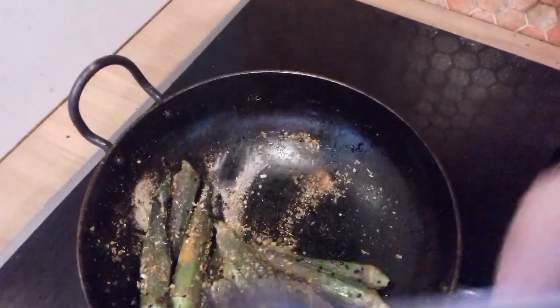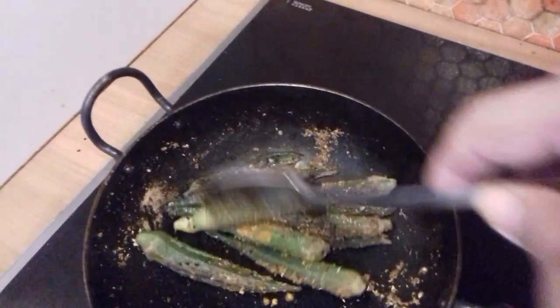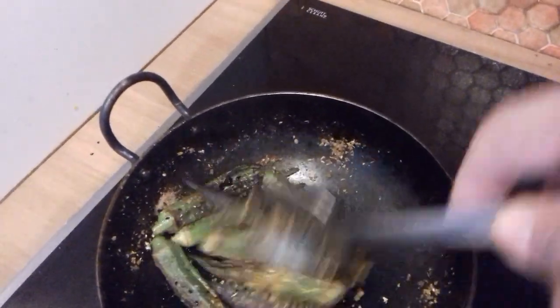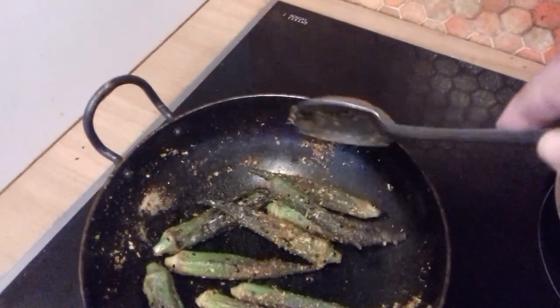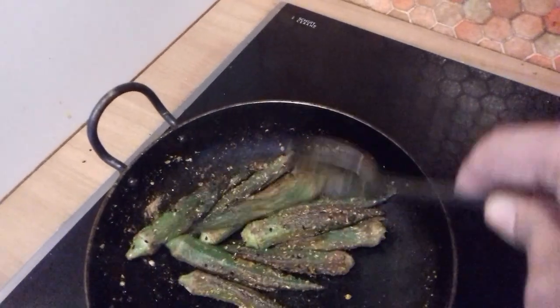You can also stuff them with spices before cooking, and then cook them, but this is the way I like to do them — it's much easier, I feel. You can also grill them in the oven or on a barbecue.